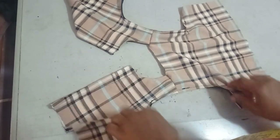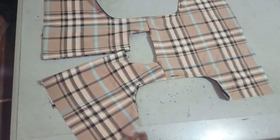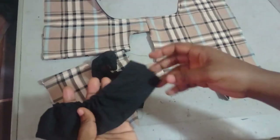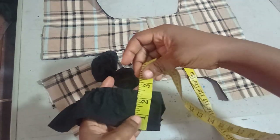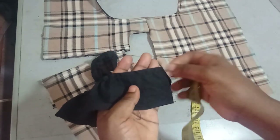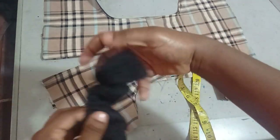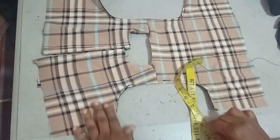Now I intend to add some frills on the shoulder area. I've cut a black fabric strip that is two and a half inches wide by 14 inches long. I gathered it down to the length I need.